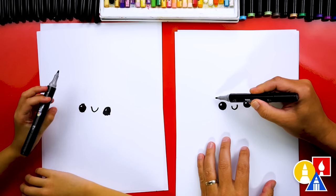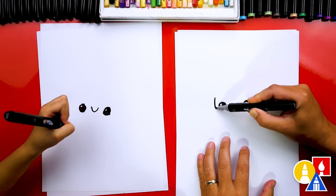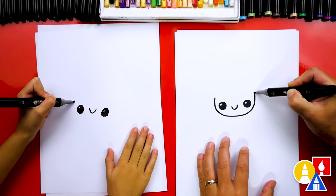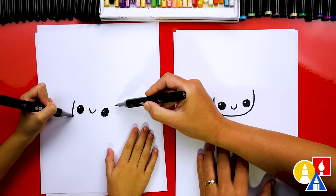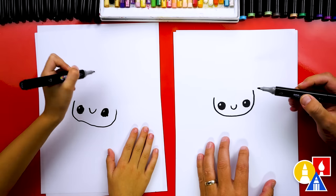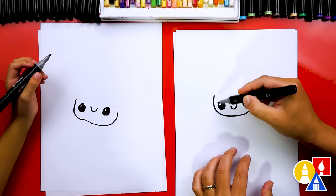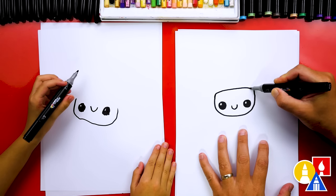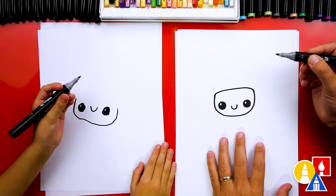Now let's draw the shape of our kid's head. We're going to draw a letter U that goes down underneath the eyes and then comes back over here. Good job. And you could draw a little higher on each side so it's above the eyes.